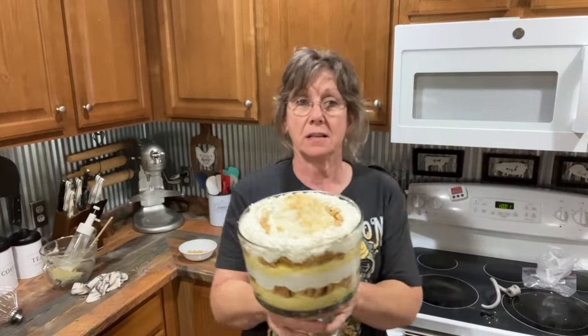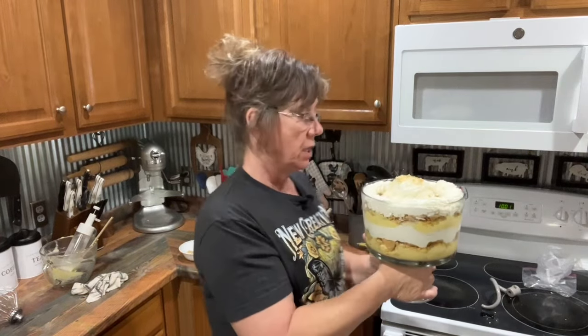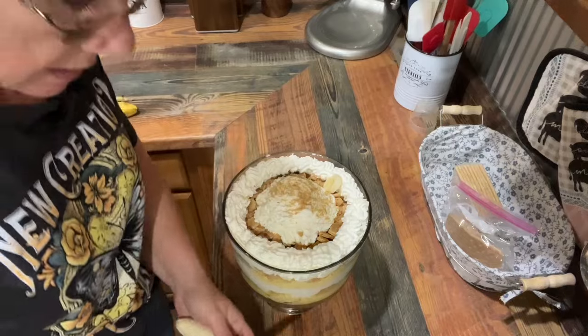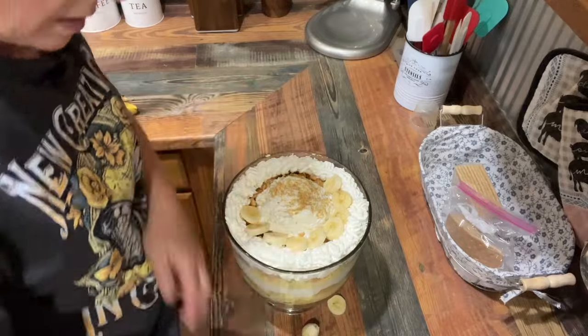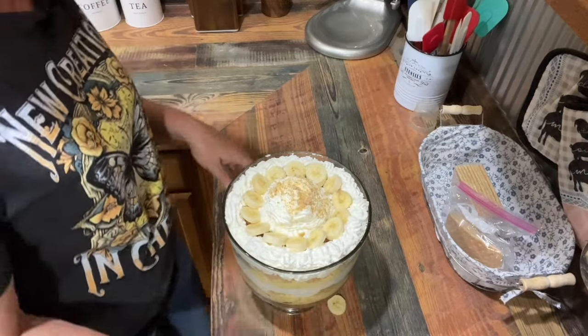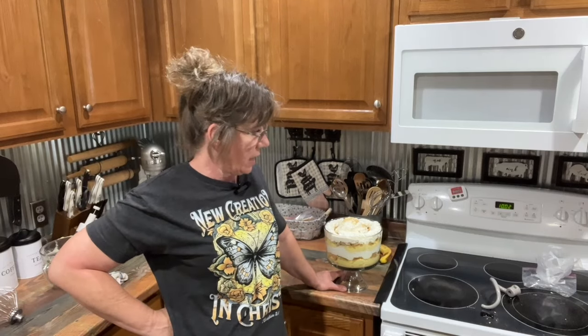Look at that — there you have it, Boondocks Banana Pudding. I decided I'm going to put some of these remaining bananas on top — I'm just going to cut some up and kind of line the top with banana slices. I think that would make it pretty. That was one banana, and it worked out great. You all have a blessed day and a blessed weekend, and Lord willing I'll catch you on the next video. I love you guys. Bye!